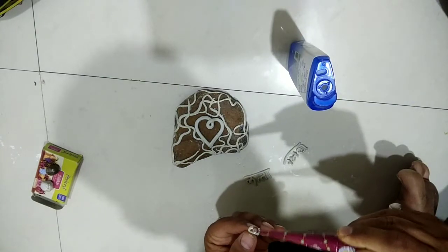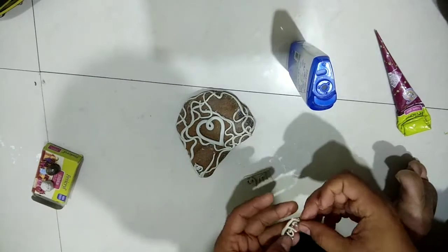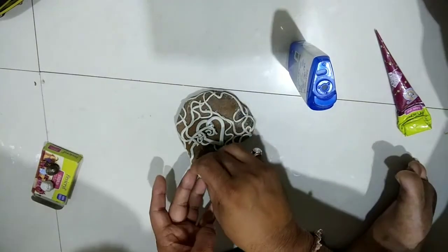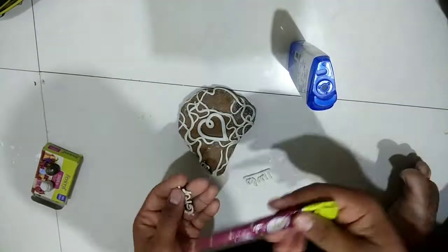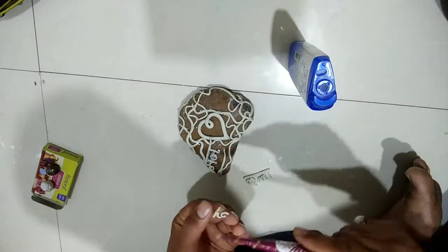Paste the alphabet to the desired place with glue or adhesive and let it dry. Follow the same process for all the alphabets.